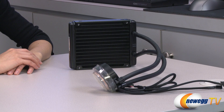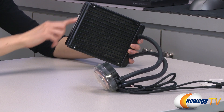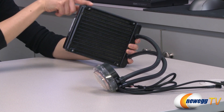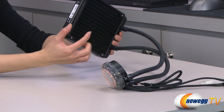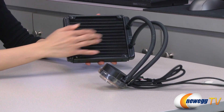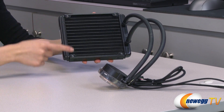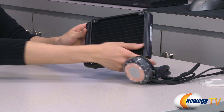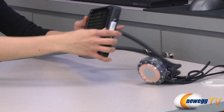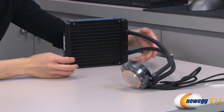And now if we look at the liquid cooler — here's the radiator. It measures 140 millimeters by 172.5 millimeters, and it is 27 millimeters thick. It comes with aluminum fins for heat dissipation. And here are your fan mounts on both sides, so you can mount up to two 140 millimeter fans for a push-pull configuration if you'd like.